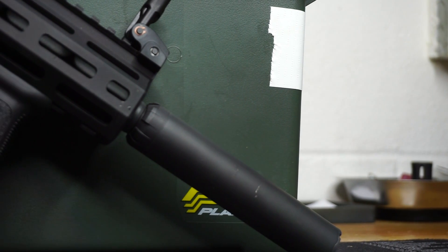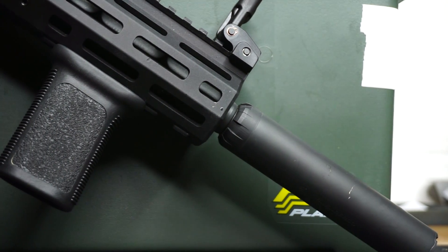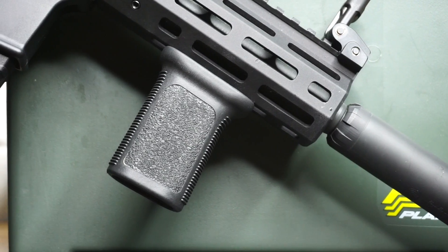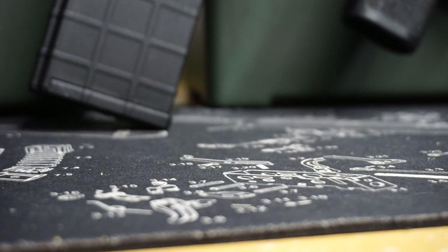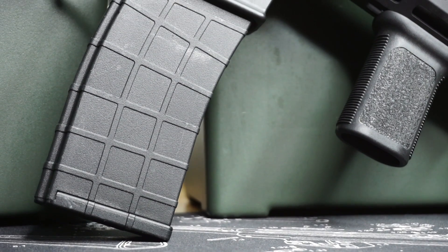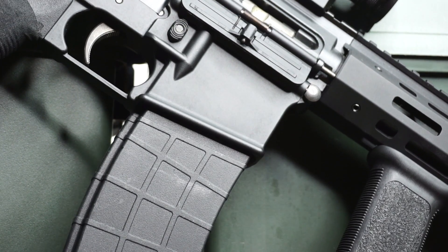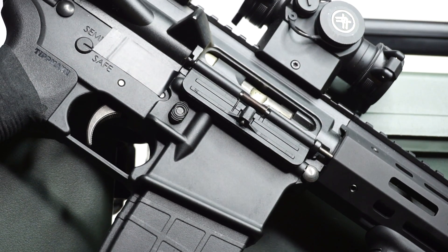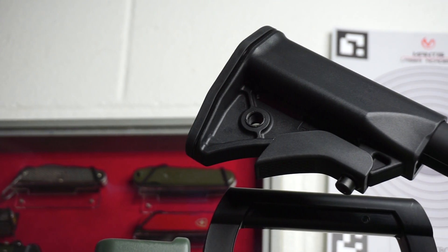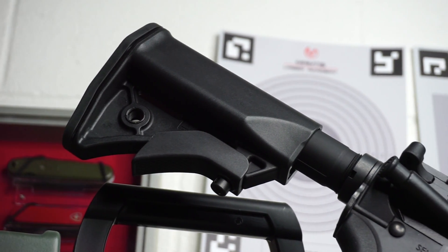The Tippmann M4-22 — I am very happy to have this thing back on the channel. You can see here that we have swapped out a few things on the M4-22. This originally was a Micro Elite pistol with a seven-inch barrel and a brace on the end. It is now in the SBR category — we have swapped out the brace for a stock and also added a vertical grip up front. We're going to go over everything I changed and also touch on the new reliability I'm getting out of the Micro Elite pistol.